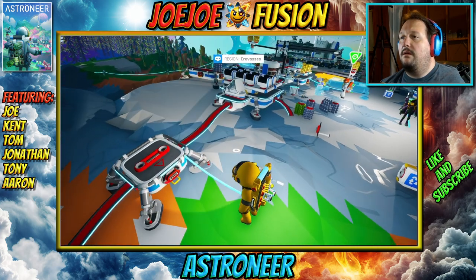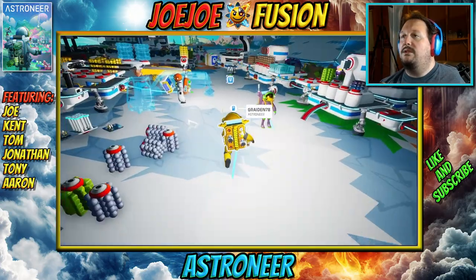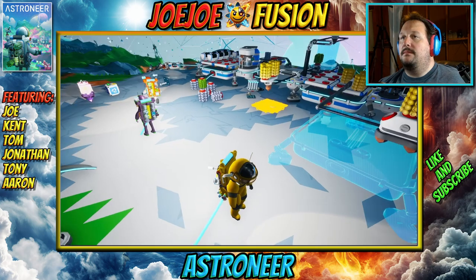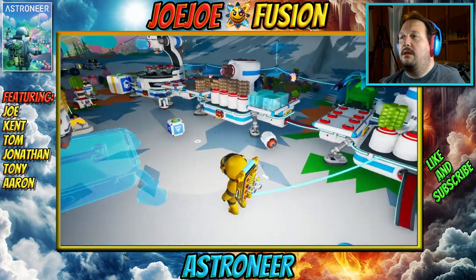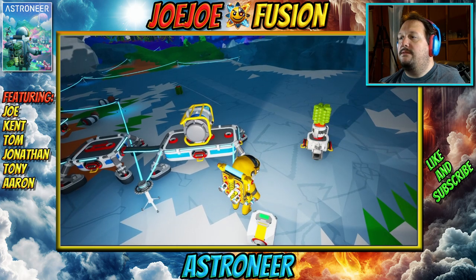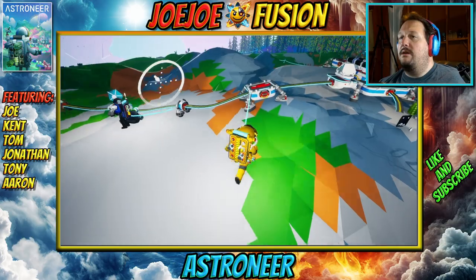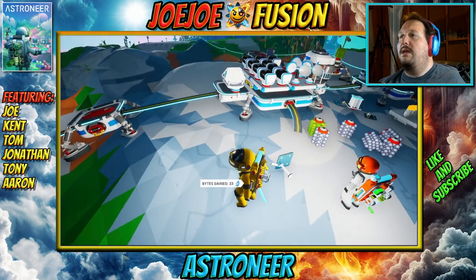We'll need a medium storage and we can wind turbine this up — which will give us something. Somebody go ahead and build a medium storage, throw it over here, and we'll start cranking out wind turbines. It looks like a medium storage is being built. There's a wind turbine on the ground right here next to me. There's a platform over here — too late, he's already got it right next to the oxygenator. That's fine.